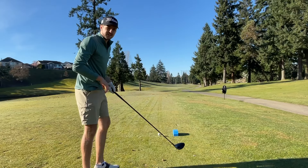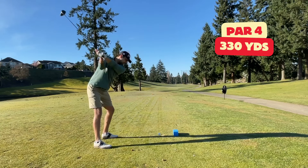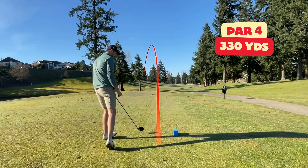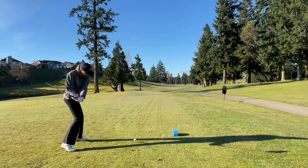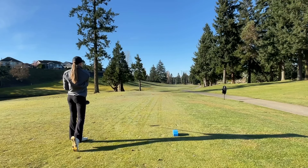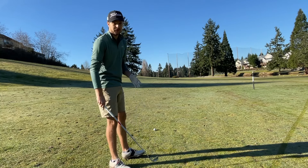I can get this pretty close to the green, so I've got an opportunity to get some shots back here. That's out of bounds — Ashley's going to have to hit a provisional. I've got 165, 8 iron in hand. Got to get up and down for bogey.